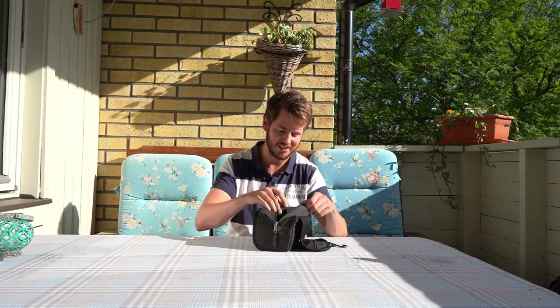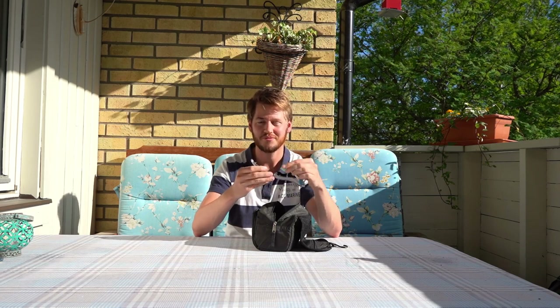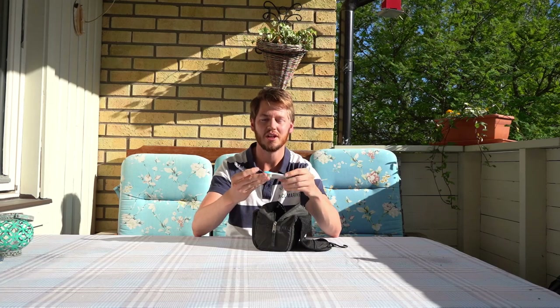I bring a razor because men need to shave sometimes, and a nail clipper — though once in Fiji they confiscated one at the airport, thinking it was dangerous. I also bring deodorant, because I want to stay at least a little civilized. And a toothbrush that packs into a case to avoid germs. Some minimalists break the toothbrush in half, but I bring a full one.